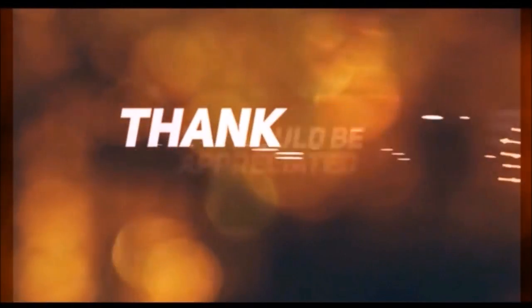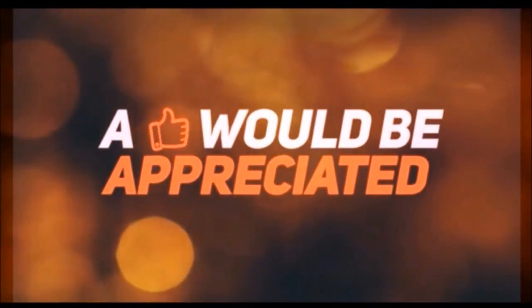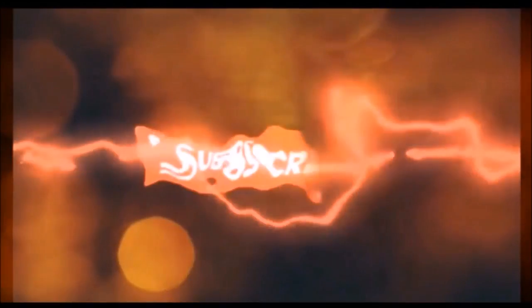Thank you for watching guys. Please do subscribe to our channel. Thank you.